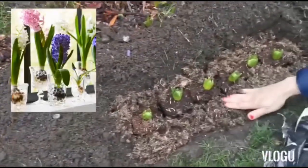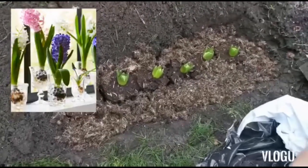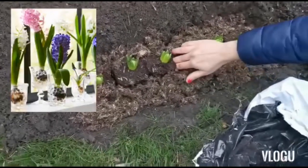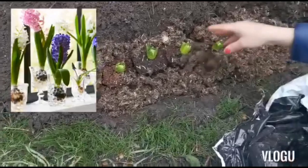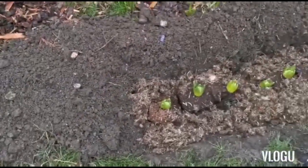I'm going to use this particular soil around the root system and then cover them with some normal garden soil. You see, it's that simple.